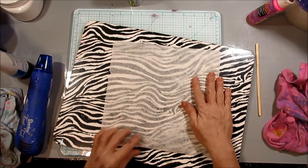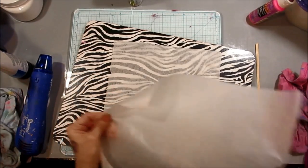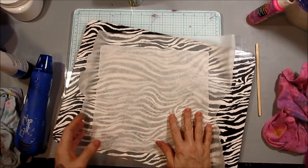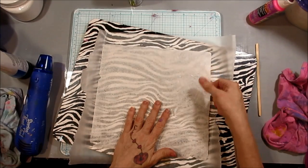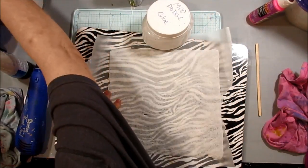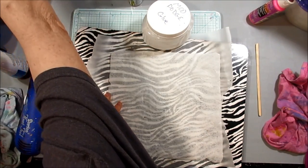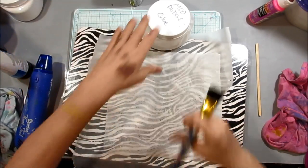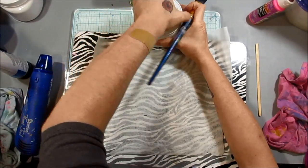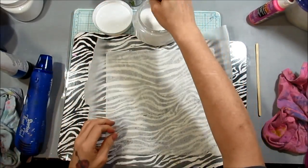Now I'm going to turn it over and put the Mod Podge on the back. First we're going to put some more wax paper down and hope that this time it doesn't stick — it shouldn't, because the glue's not going to penetrate all the way through. The glue is getting hard to open; I definitely need to clean the lid on that.